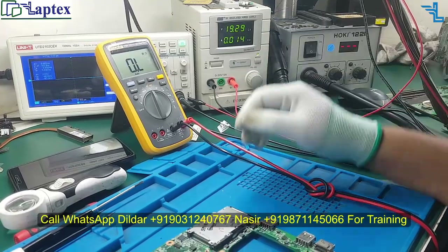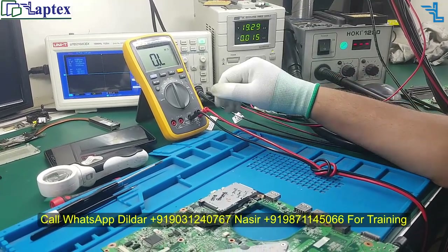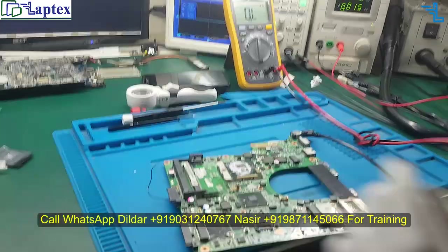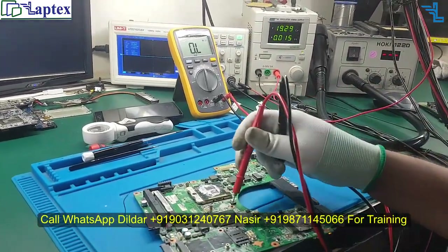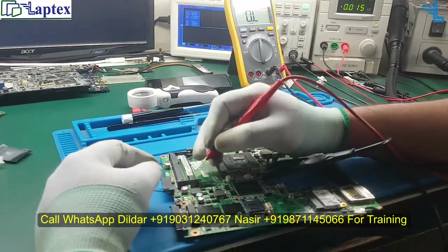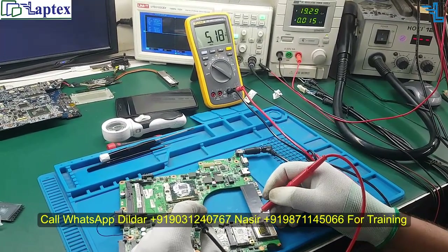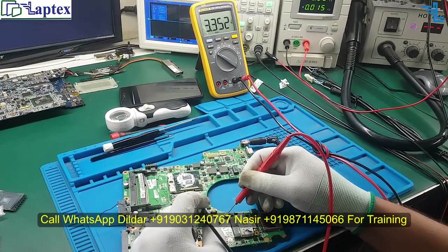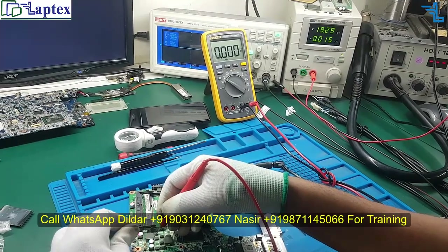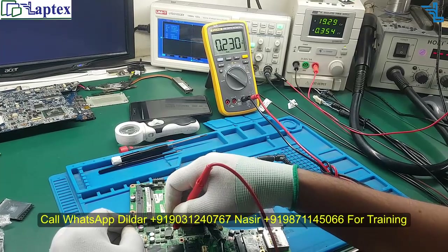Now you can see the ampere goes high and drops down — it goes to 350 milliamps and then turns off. So what could be the reason behind it? I have connected the on/off switch with a jumper wire for convenience to turn on the laptop. Let's check the voltage: 5 volt is available, 3.3 volt is available, and after turning on — no RAM voltage, no PCH voltage.